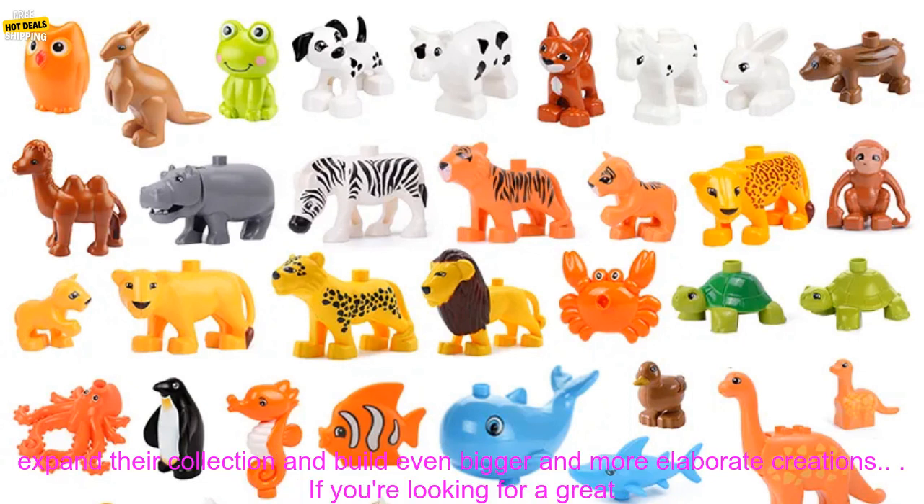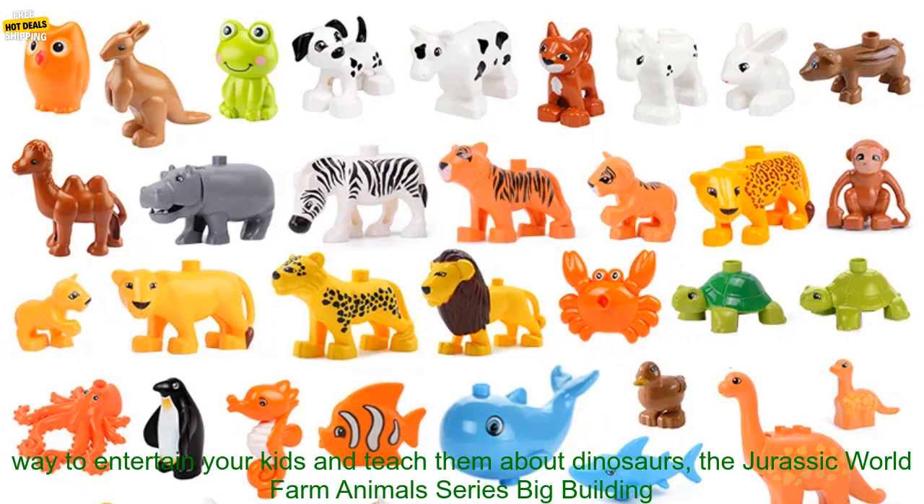Compatible: these building blocks are compatible with other leading brands, so kids can expand their collection and build even bigger and more elaborate creations.